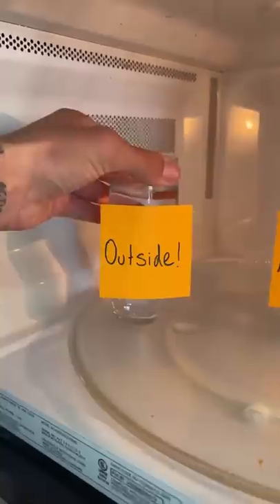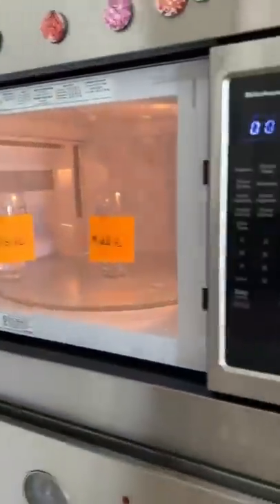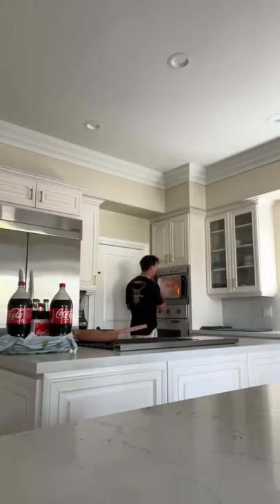We're going to take one glass and place it in the middle of the microwave, and this glass is going to go on the outside of the microwave. We're going to see which one is warmer after 30 seconds. Let's see — our two wines are done.